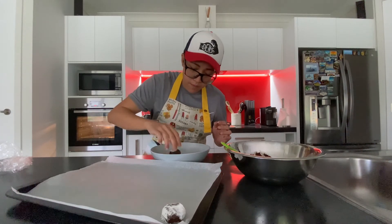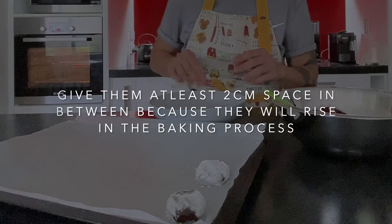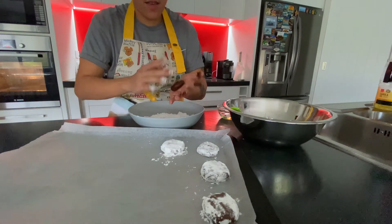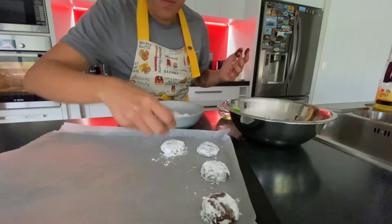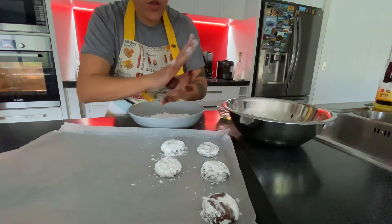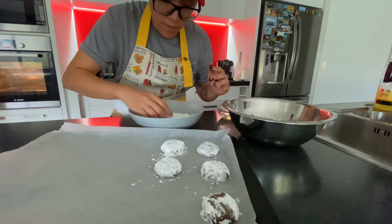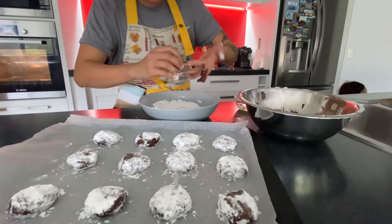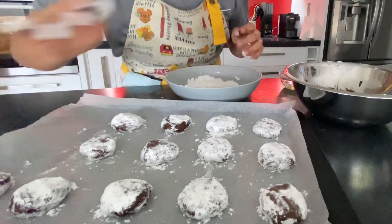Roll it, and make sure to have at least two centimeters of gap between each cookie. Don't rush yourself — as you work, the temperature of your dough will drop, so just confidently mold it, roll it, and press it. Then straight into the oven.